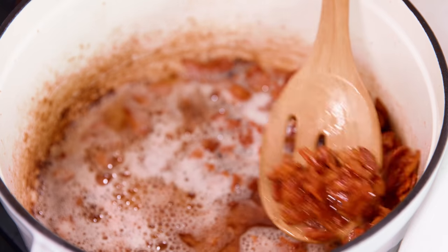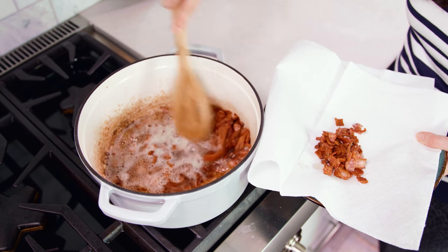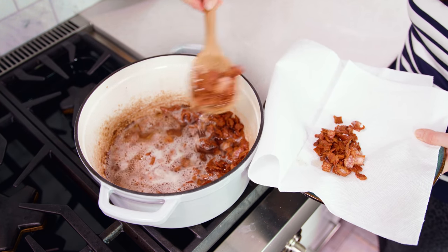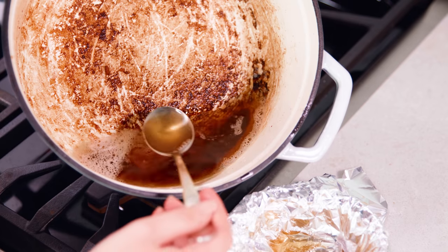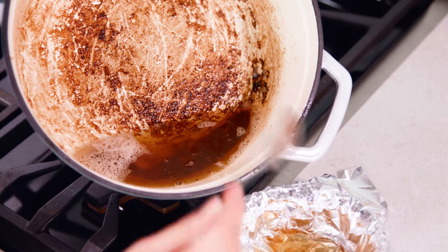Once your bacon is nice and crispy, use a slotted spoon to remove it from the pan and transfer it to a paper towel lined plate. Set this aside and remove any excess grease — you want to leave about 1 tablespoon in the pot. Bacon grease does not go down the sink.